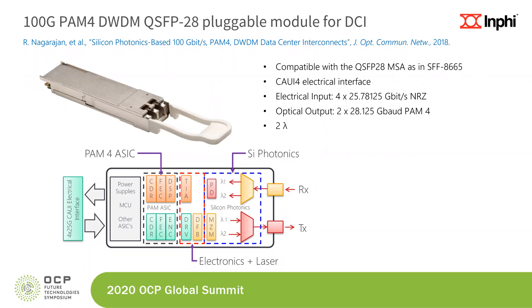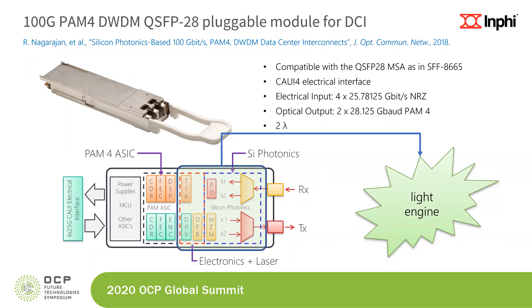So if we wanted to make an integrated light engine version of the front end, looking inside the box, you would see the silicon photonics chip with dual wavelength Mach-Zehnder modulators and on the receive path germanium photo detectors, TIA and drivers which are external on the PC board, and two DFB lasers. If you were to take all of this and integrate them onto a single substrate, that would be the light engine we are presenting today. The other half of the module is a PAM4 ASIC together with power supplies, a microcontroller, and other ASICs.